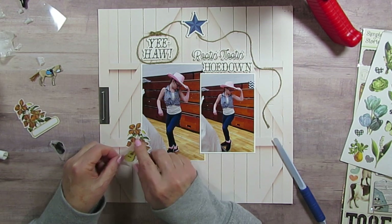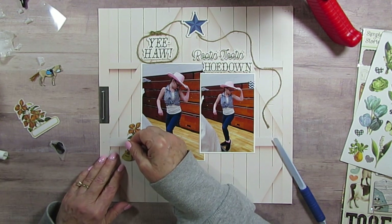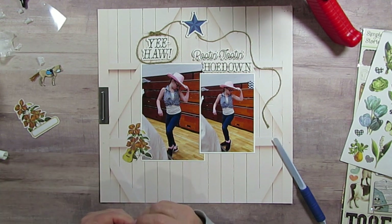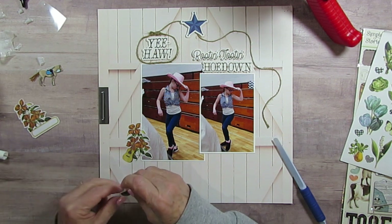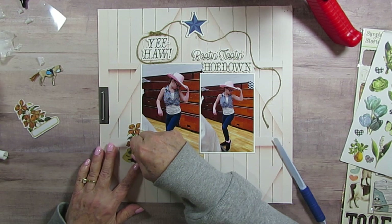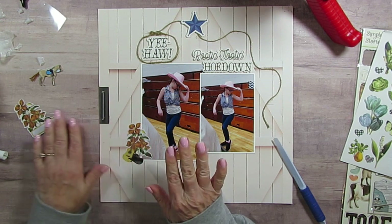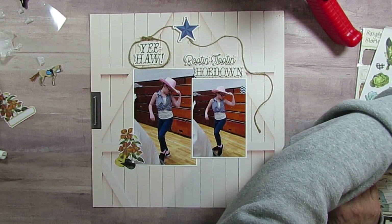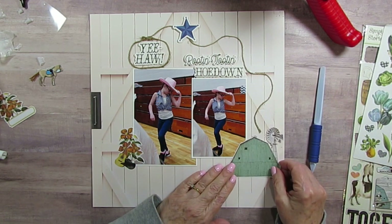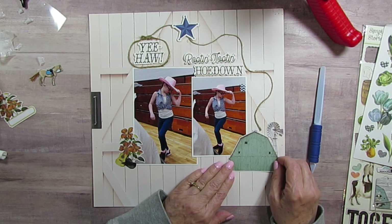Now I'm going to actually cover it up a little bit with this — the Creative Memory guitar. And then the cowboy hat. And I must have already used the boots because I know there was boots with it. And then I have a barn. Do I want to cover up the end with that barn? No, I don't think so.